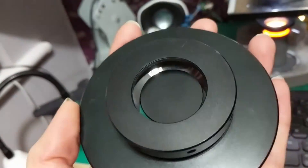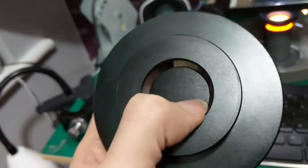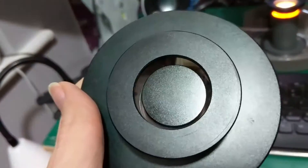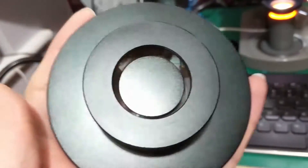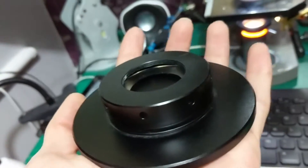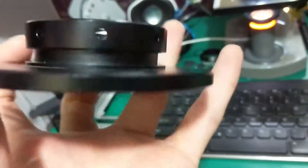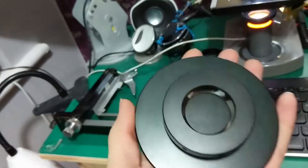It works really quite well. This bit I'm going to perhaps cover with a felt sticker to make it less reflective, which I think will give a better effect. But for £29.99 or whatever it was, it's really quite an impressive little bit of kit, and I'm going to see if I can do better myself.